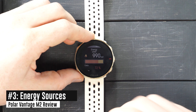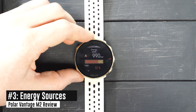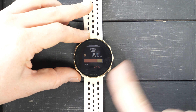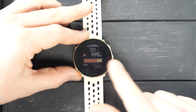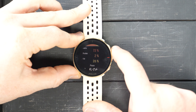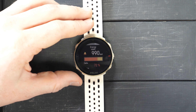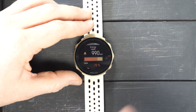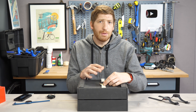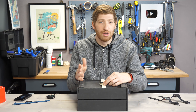This ties in with the next feature, which is energy sources. After the workout, it uses your data to give you a breakdown of energy consumption. From my track workout yesterday, it shows 990 calories — 72% carbs, 2% protein, 26% fat — and a nifty little graph. All this data feeds back into the FuelWise feature. You can also see this on the app as well as the website. The idea is you can figure out which types of workouts deplete which types of energy sources and how they differ.